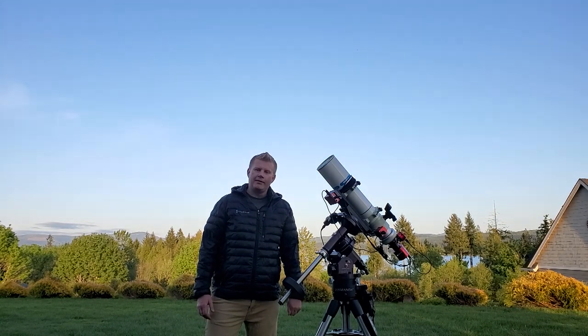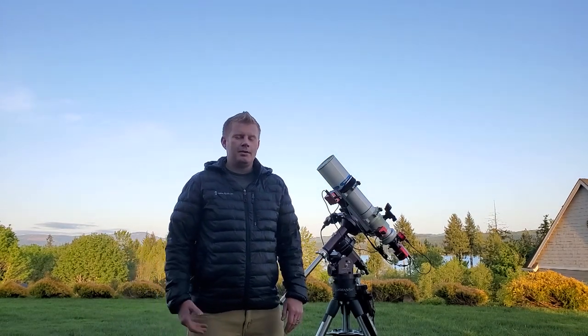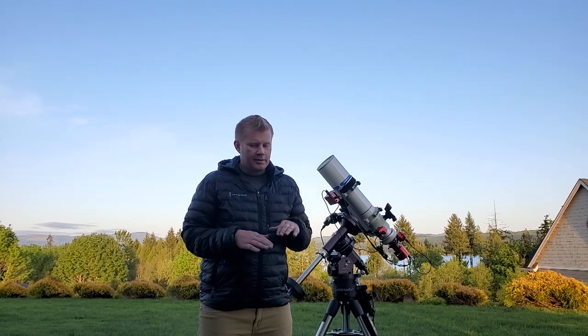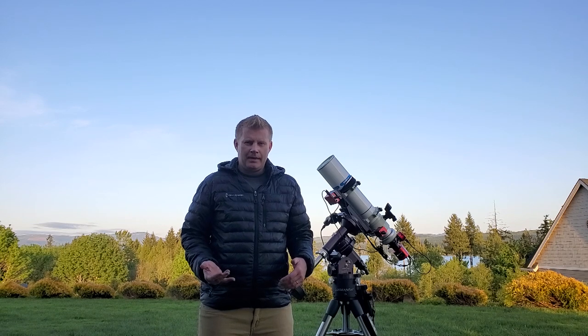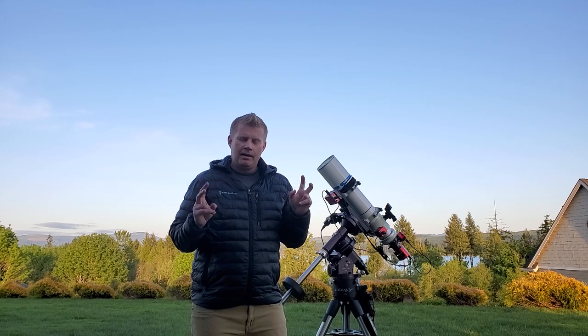Hey guys, Vlad here with AVT Astro. Tonight I've got a special treat — the topic of EAA. I've wanted to do a video on this for a while but kept avoiding it because it's a really deep topic. I do keep recommending EAA to people I talk to and I don't have a good link to send them. So this video is to surface-detail and introduce the topic. EAA stands for Electronically Assisted Astronomy, and essentially instead of using an eyepiece you use an astronomy camera, which gives you the light-gathering ability of a much larger telescope.